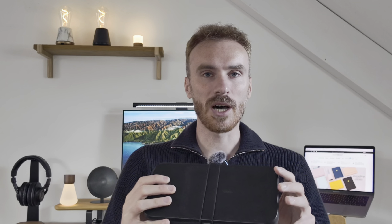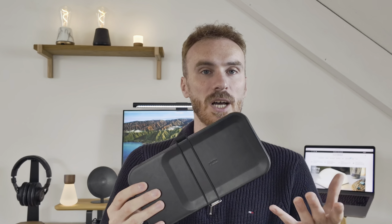I wouldn't have minded seeing a larger one to fit a full-size UK plug; however, it would have made the Nest version 2 quite a lot bulkier, which isn't ideal for its intended purpose as a portable hard case for your stuff.